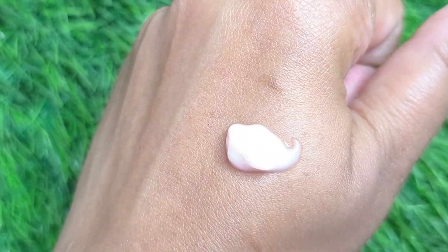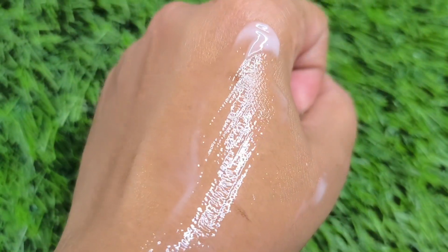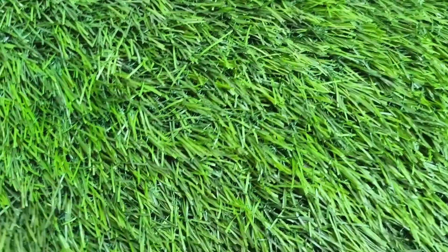All ingredients are mentioned on both the inner and outer packaging so you can read them. The product has a light pinkish tone, but when you mix it on the skin it becomes transparent and will not leave any color. Apply one or two pumps properly on your face.